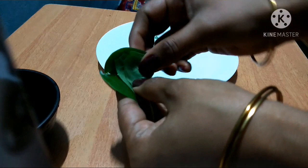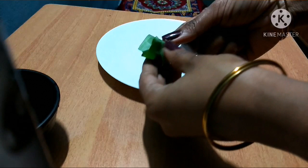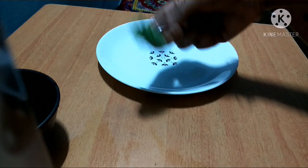You have to fill the black water in a bowl and put it on top of the fish. Take the same size — you can add the same color to make the same size. Take the same size and make the same size.